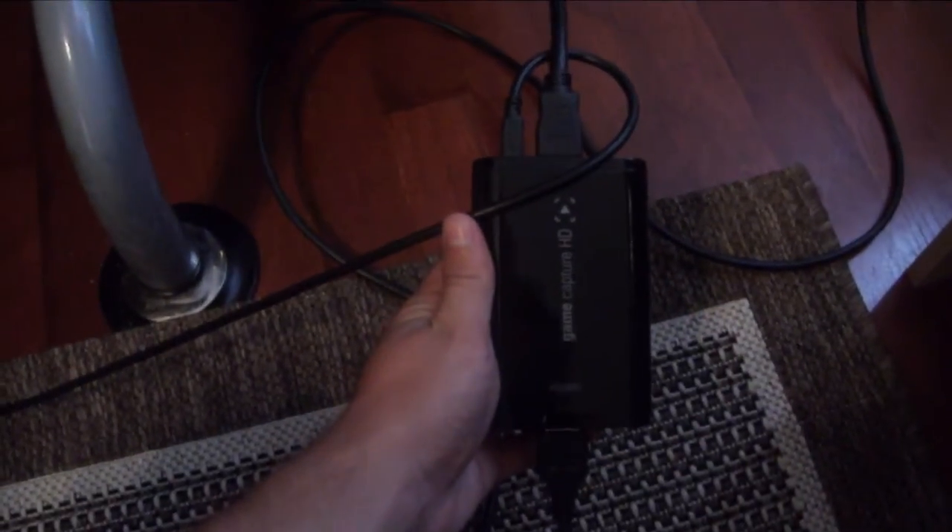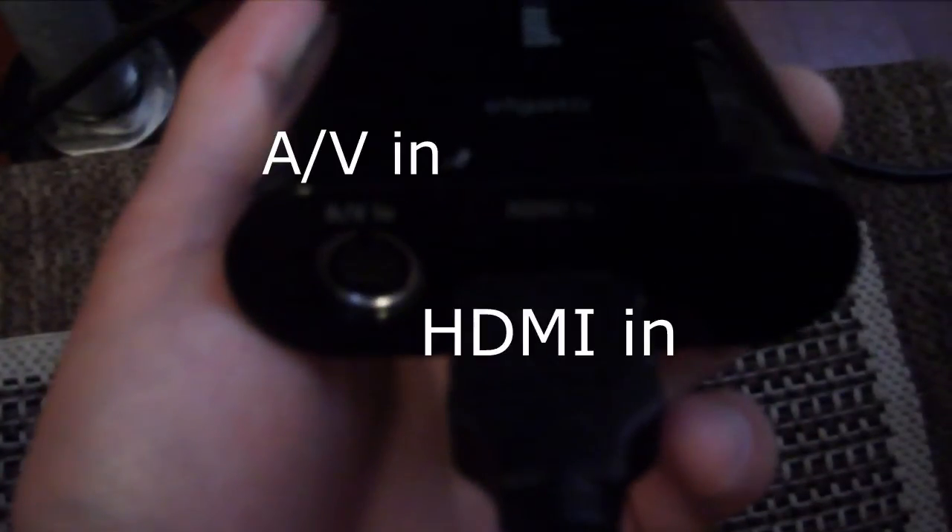As you can see here, my computer screen is in the Elgato software, and today I'm going to show you how you can get it from your graphics card into the software. So first you need the capture card, which is right here. You connect it as if you're going to connect it to an Xbox or PlayStation 3. The HDMI out is the one that connects to your TV, and the USB connects to the laptop. On the other side we have the AV in, which is only for PlayStation 3, but we don't need that. The HDMI in connects to your graphics card. That's all you need for connection — it's really easy, a lot easier than I thought it would be.